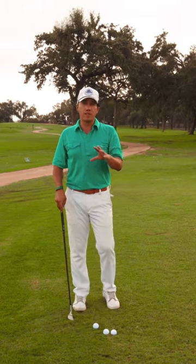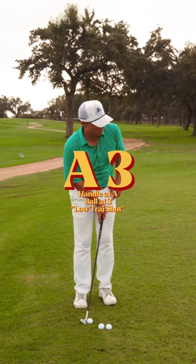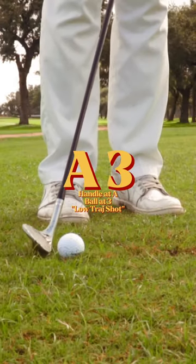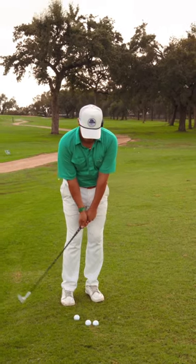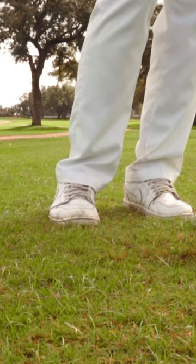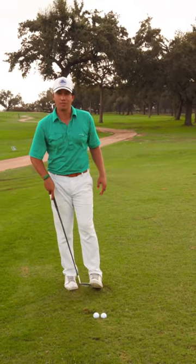So if we go back to my system here, I'm gonna play it with handle position and ball position three. I'm just gonna lean into my front side with this handle position and ball position and rock my shoulders. If I do that correctly the ball comes out really low and it goes about two feet from the hole like that.